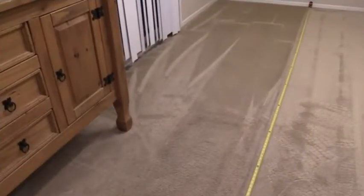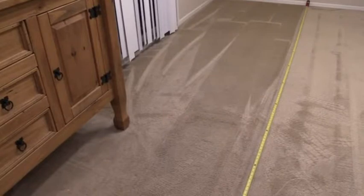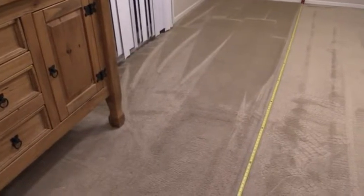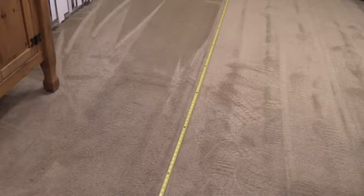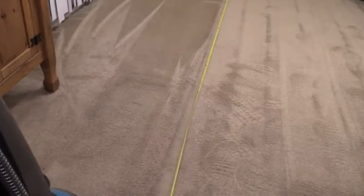This might actually be the last bucket we need for the Bissell. I've been using about five ounces of solution per bucket, which is 15 ounces of soap total, whereas with the Rug Doctor I used 12 ounces of solution per bucket — so 36 ounces of solution total versus 15 for the Bissell. Like I said, you're going to get much better fuel mileage out of the Bissell.